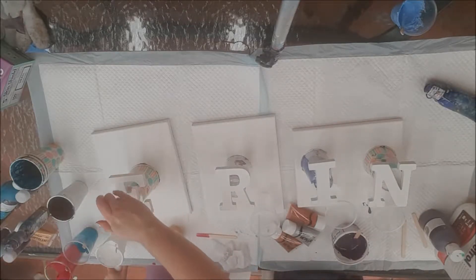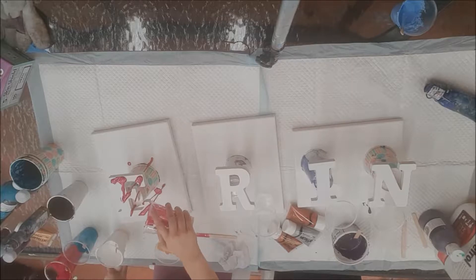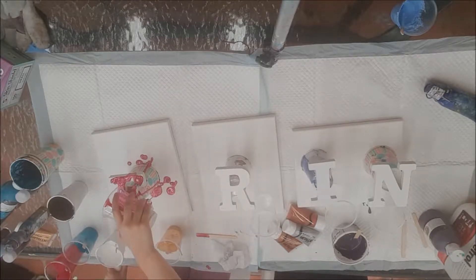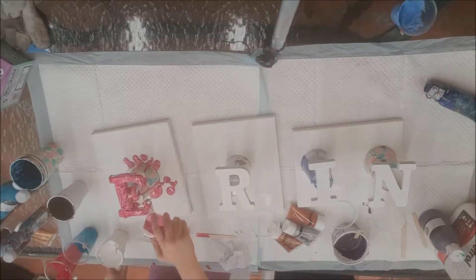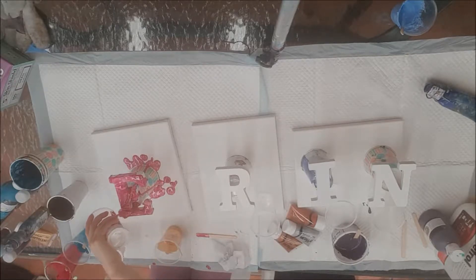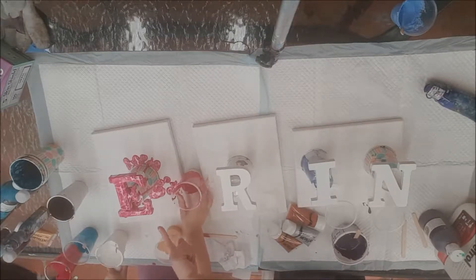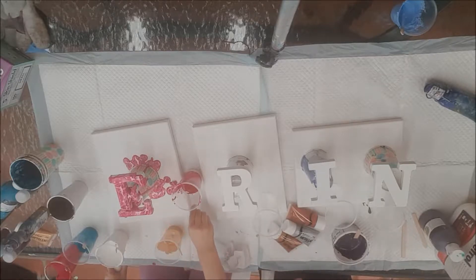And then just drizzle it all over the E. So try not to waste it. Try to cover the whole thing. And then if there's little bits that are on the canvas, try and touch up all these white bits that are on the side. Use a stick, it's probably better.